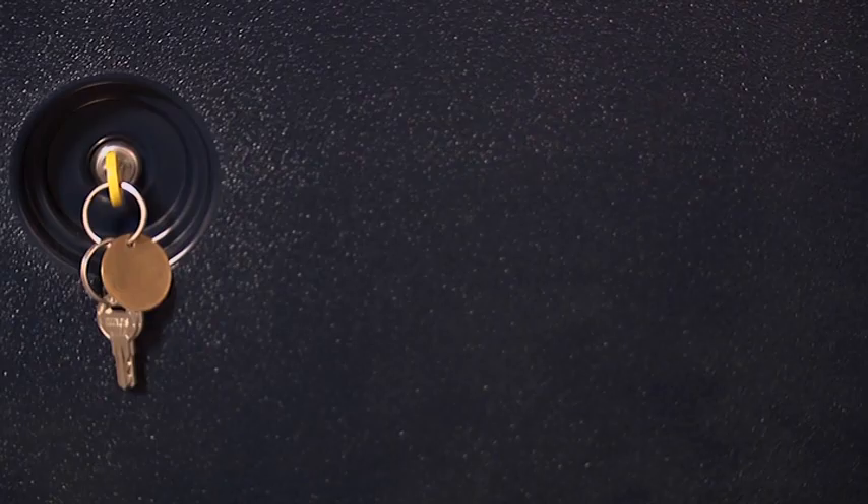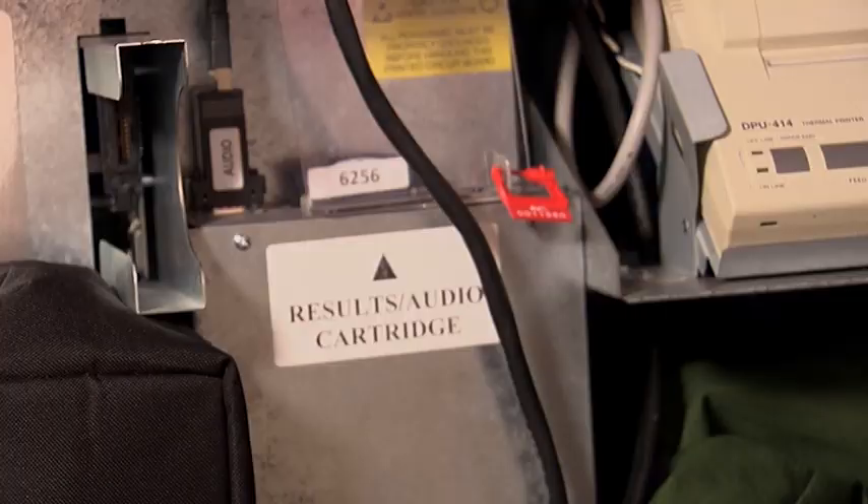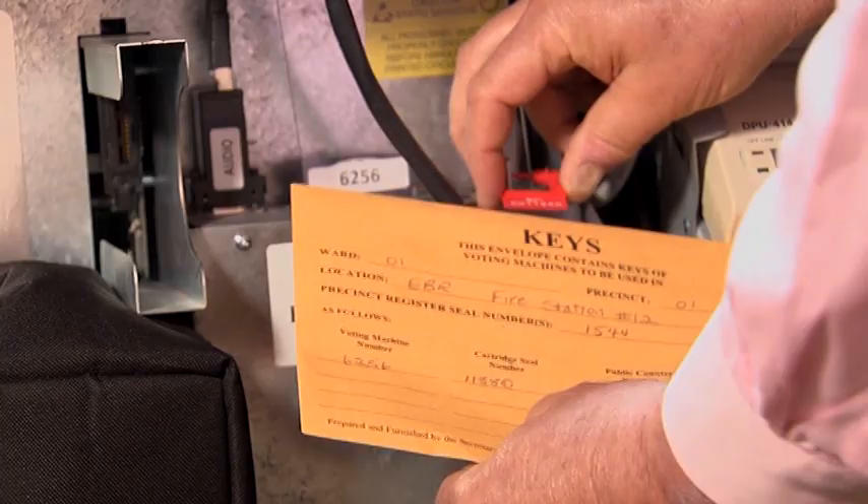Machines and Precinct Supplies. You must open the back of each voting machine assigned to your precinct using the yellow-capped key in Key Envelope A. Before removing the supply items, note how they are packed and stored in the machine so you can replicate this step at the end of the evening. Verify that the red protective seal number for the clear plastic cover over the blue results cartridge matches the cartridge seal number written on Key Envelope A.